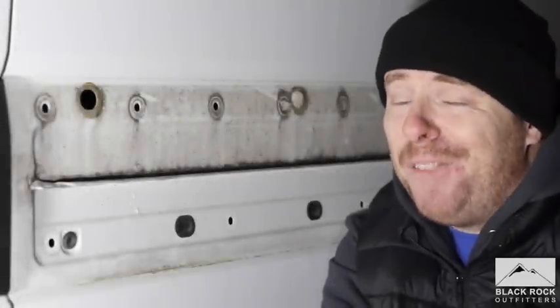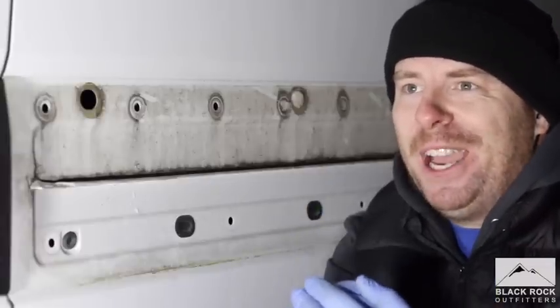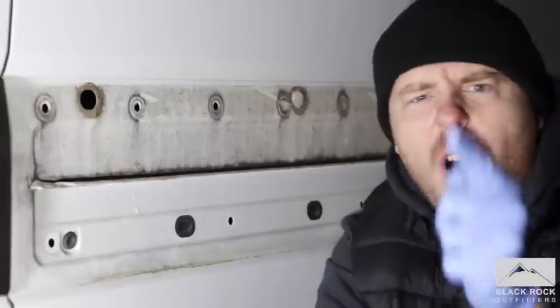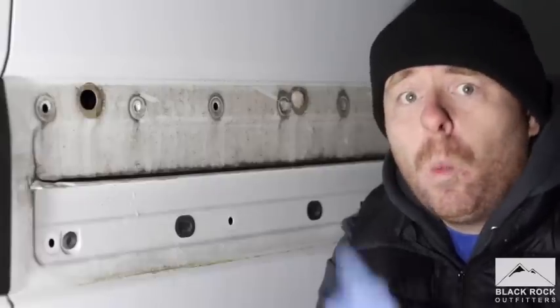I can't believe this, I have finally finished my campervan conversion. I've got everything on the inside: insulation, vapour barrier, units. I am finally ready to go on my first adventure. Wrong! You haven't sealed your plastics on the outside. Do you want to know what happens if you don't do that? Watch this.